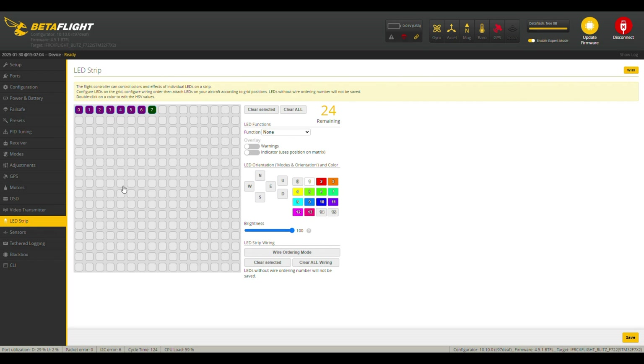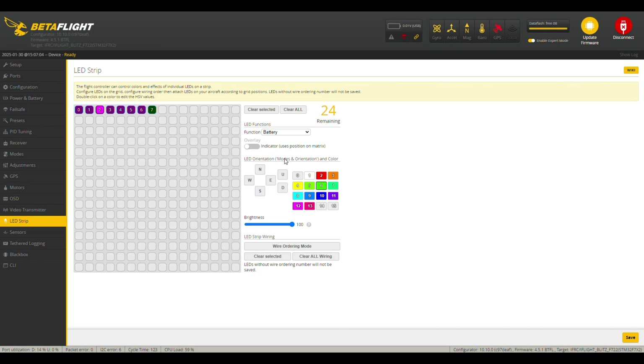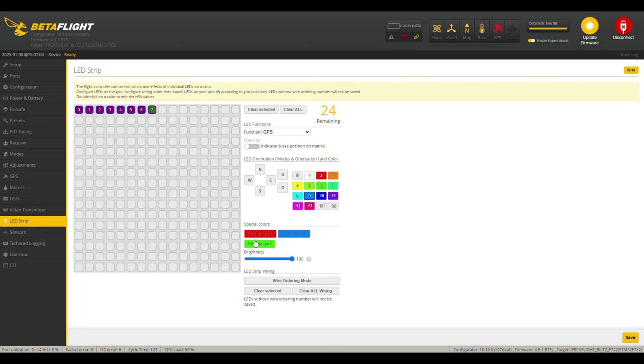On the LED strip, we have seven addressable LEDs on the strip for the Nazgul. The first six I have set up to show battery status, and the seventh I set up for GPS status. It's more of an experiment to see how that setup behaves - I'm not using it in any particularly useful manner because you can get everything from the telemetry of your model in your receiver. That's it about the Betaflight configuration.